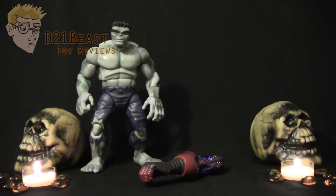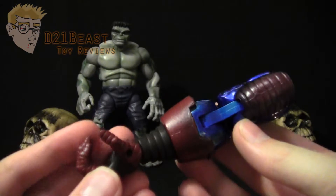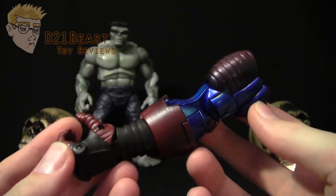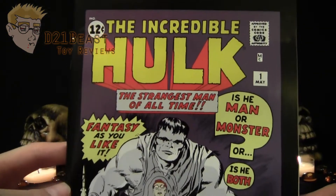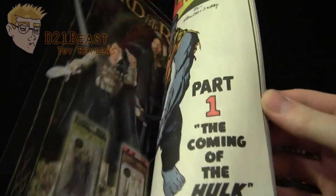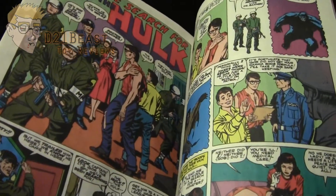While Hulk didn't have any accessories specific to him, he did come with the left arm of Galactus, the Build-A-Figure for the wave, which has some great paintwork and sculpting. Unfortunately I don't have the rest of the Galactus figure to show you. The other thing this Hulk figure came with was a reprint of Incredible Hulk number 1. Inside is a complete reprinting of that issue — a nice inclusion to have with this figure.